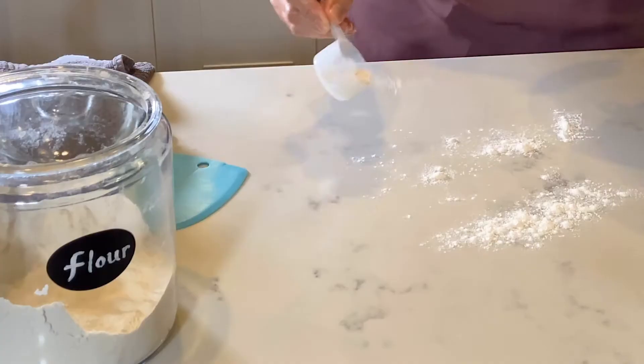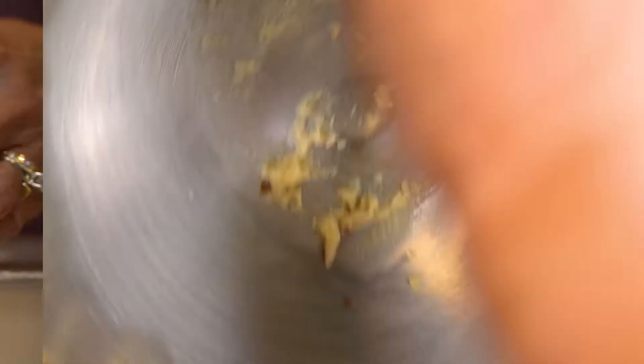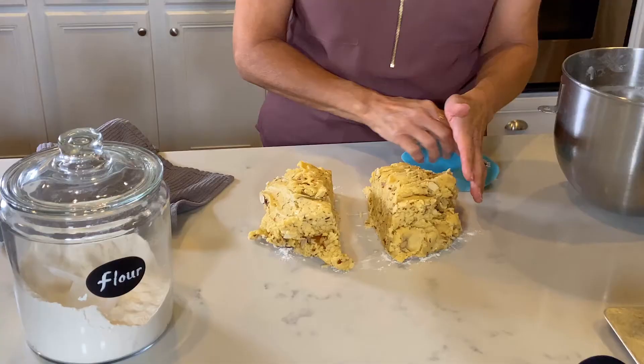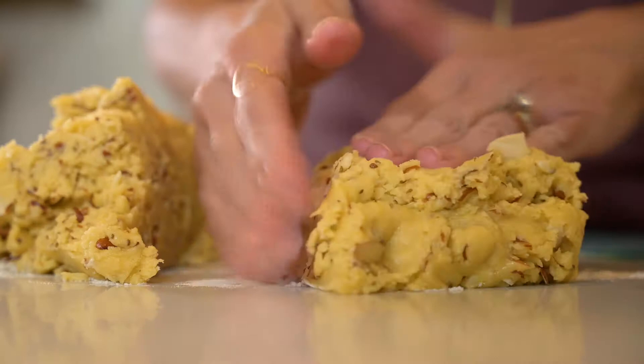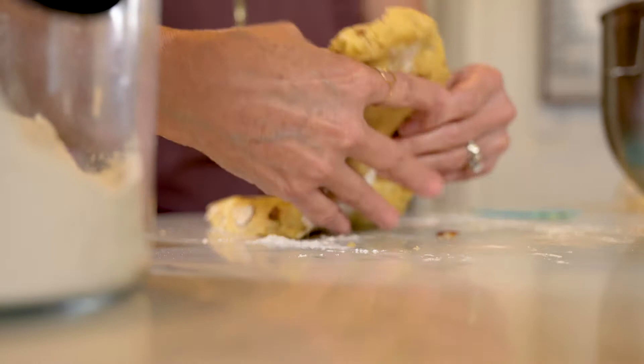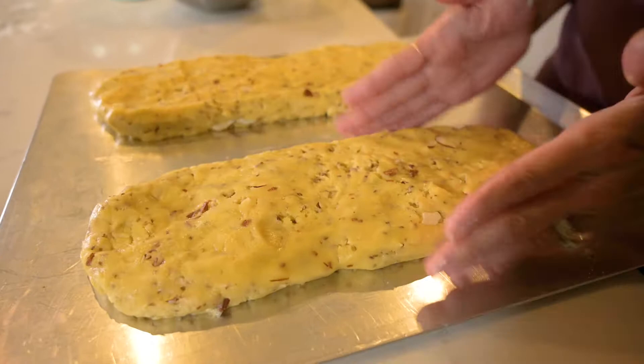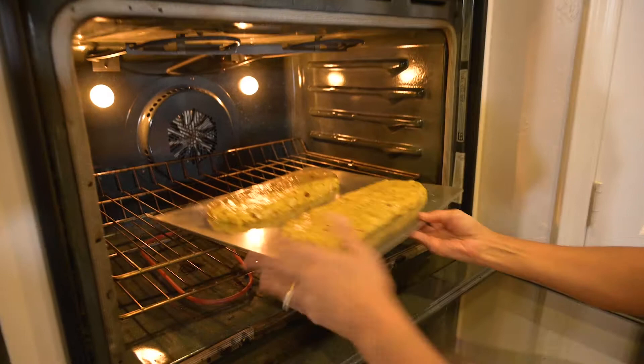Lightly flour your flat surface and place the dough on it — I'm making sure I get every last bit of it. Then you'll want to divide your dough into two or four equal parts; I think I'll go with two this time. I'm going to form them into rolls and sort of flatten them out with my fingers — this is probably about an inch thick. When you've got them formed into rolls, carefully carry them over to a cookie sheet. Be sure to space them a little bit apart because they are going to expand.